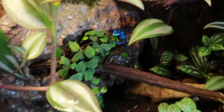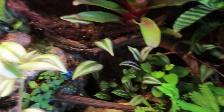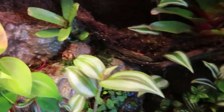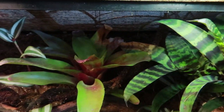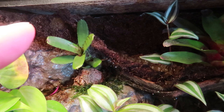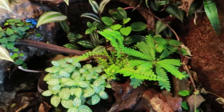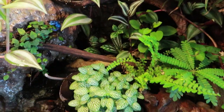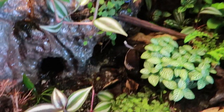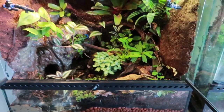Over there is the cave — it has three entrances. I have three Ranitomeya in it: two males and one female. I have a vein on top because I had a rain system, but when I removed it there were holes the flies could escape through, so I fixed that. The frogs really, really like this vivarium — they are always showing themselves, and most of the time they're actually in the swamp.